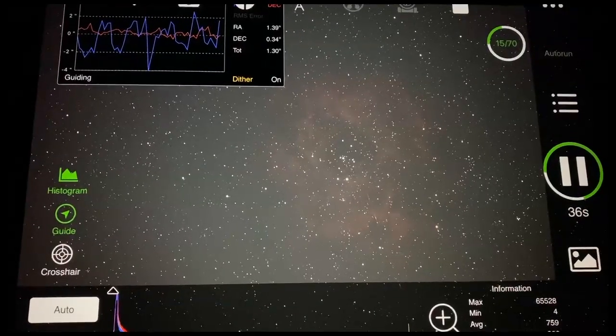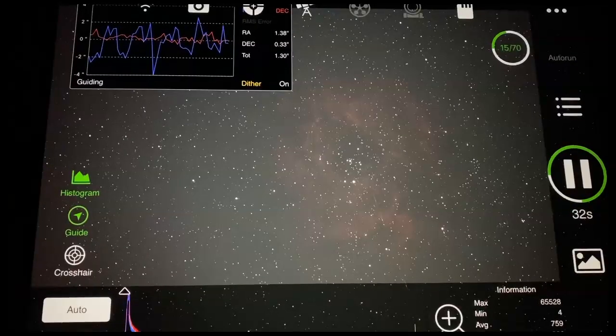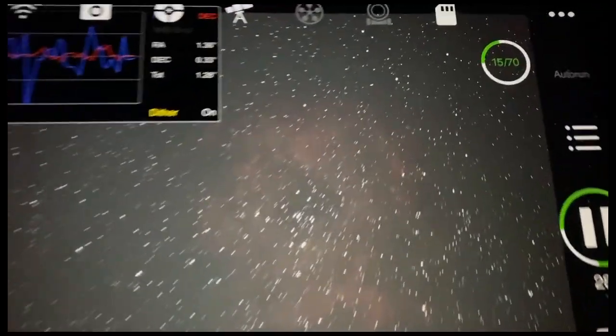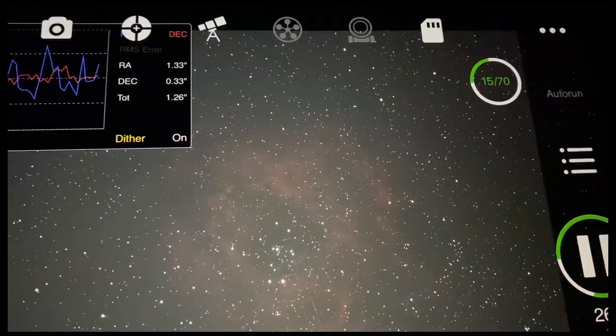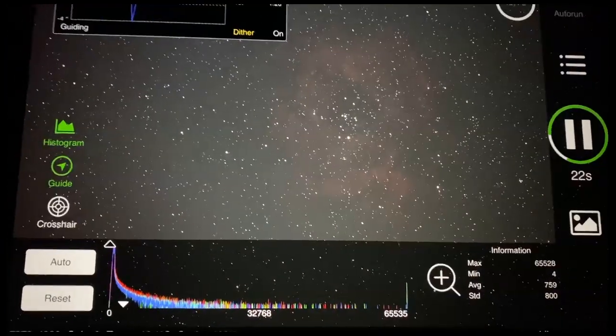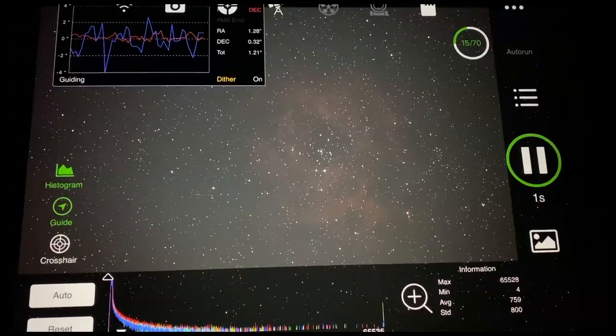Sub 13 was definitely a dumper — something happened on the guiding and all the stars have a little tail coming out of the back. We're on number 15 of 70: 60 lights, 10 darks. Getting pretty good exposures here. This has promise.